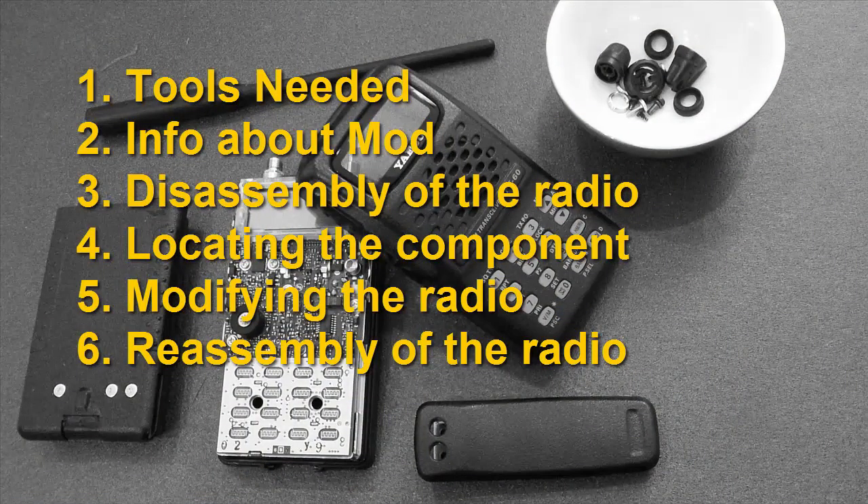There are six parts to this video. One, the tools you need. Two, information about the mod. Three, disassembly of the radio. Four, locating the component. Five, modifying the radio. And six, reassembly of the radio.